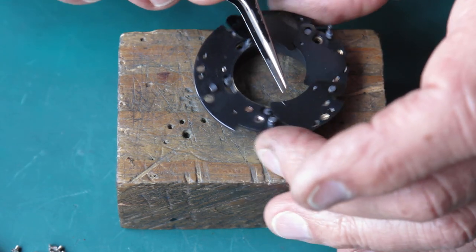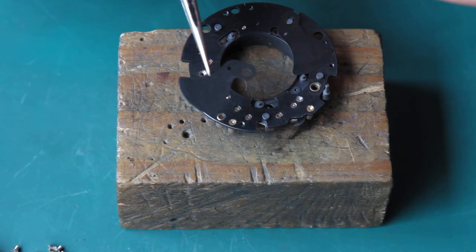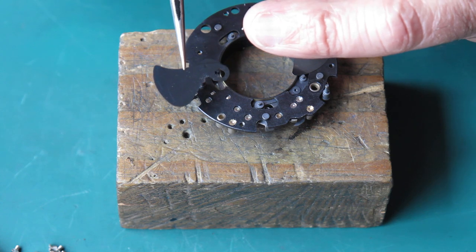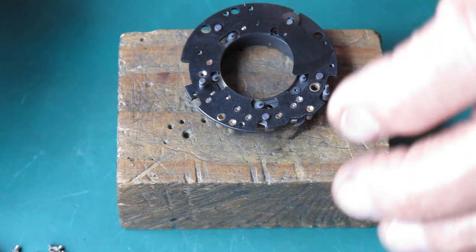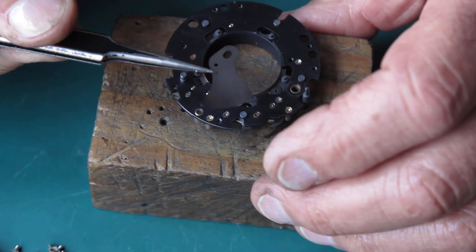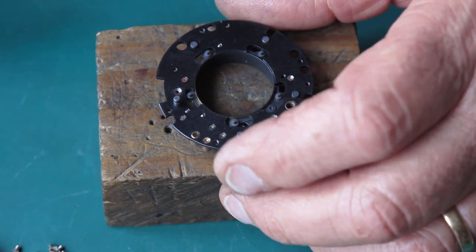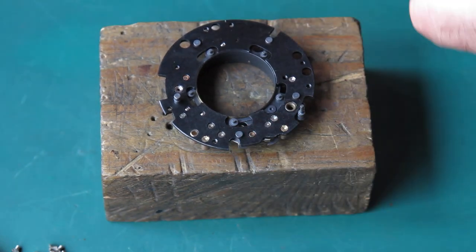Fourth, third. The second blade has a steep cutout at the back edge — that's so it clears the shaft coming through here. And our first blade, same position as the sixth blade, except it's this blade that's identical to the third, fourth, and fifth blade.